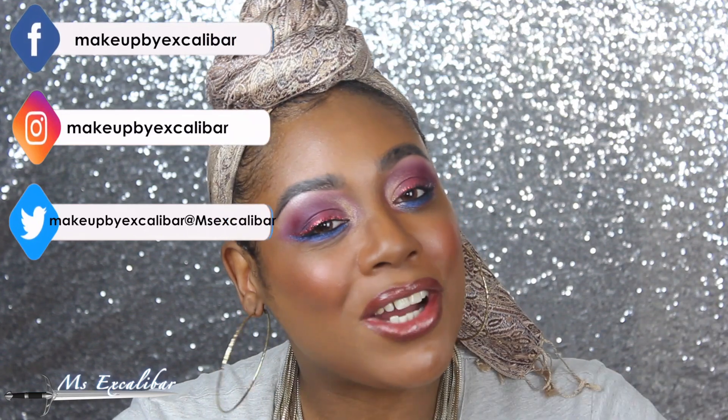Hi YouTube, welcome back to my channel. Yes, it's me, Mrs. Scalabat, and welcome back to the Slay Squad. If you don't know about me already, please like and subscribe so you can be notified about what's happening in the Slay Squad. For those that are new, welcome!